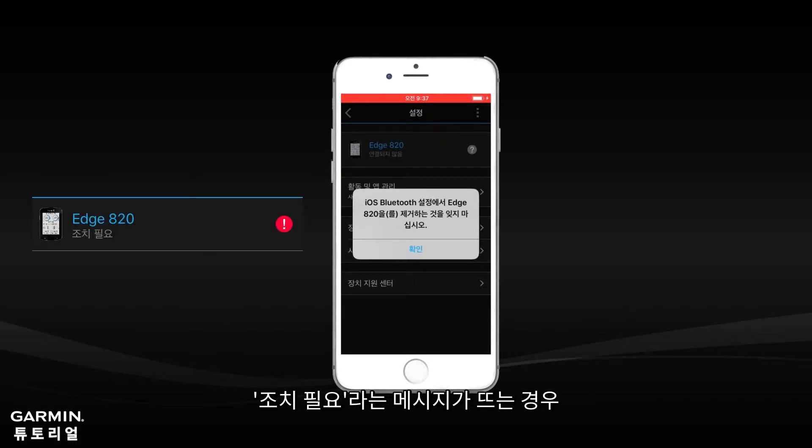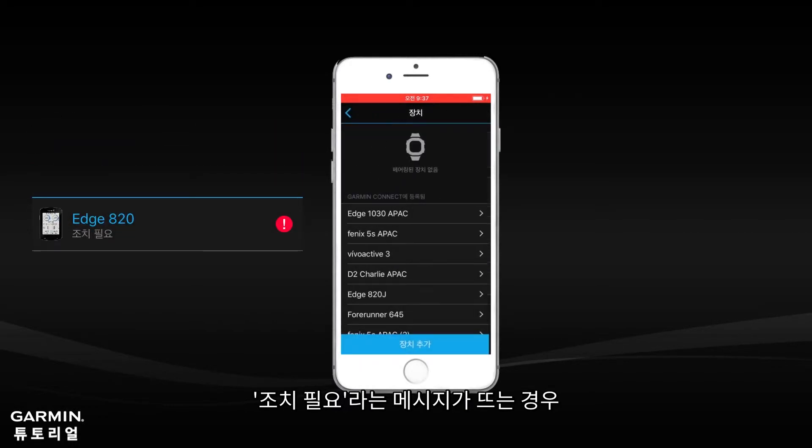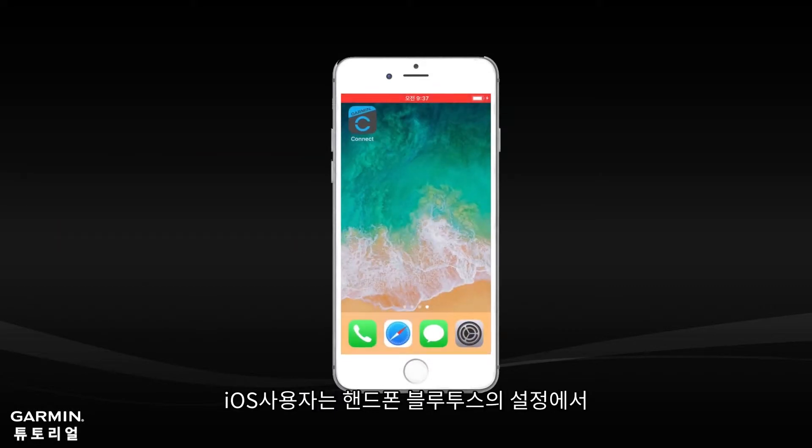Select Remove. If there is an attention required message displayed on your Garmin Connect Mobile, please close your app and skip this step to the next one. If you are an iOS user, you will need to remove your Edge from the Bluetooth settings in your smartphone. Android users can skip this step.